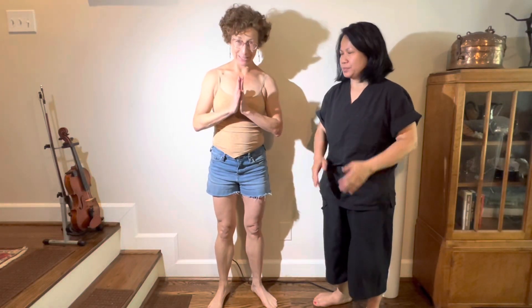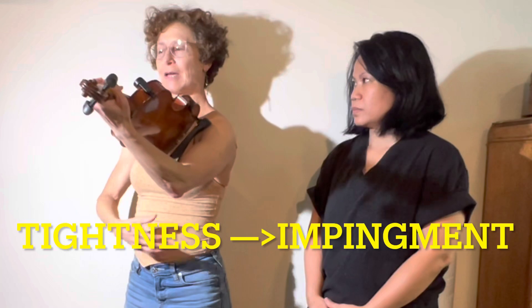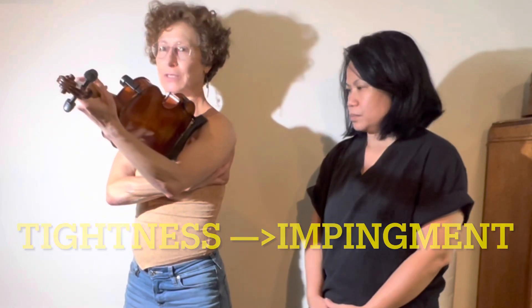My Thai friend Wani again — not only is she a Thai teacher, but she's a professional masseuse. We thought we would just talk today about the rotator cuff, because a lot of musical injuries happen because we stress the rotator cuff.